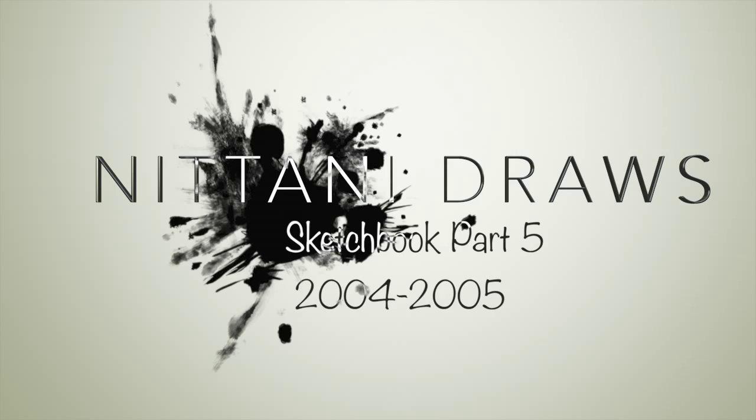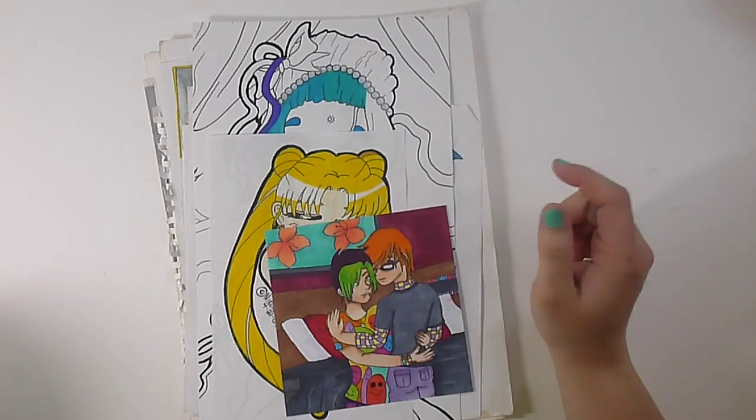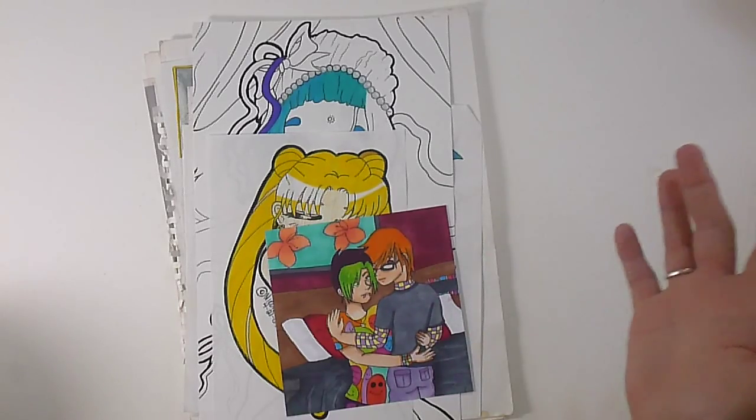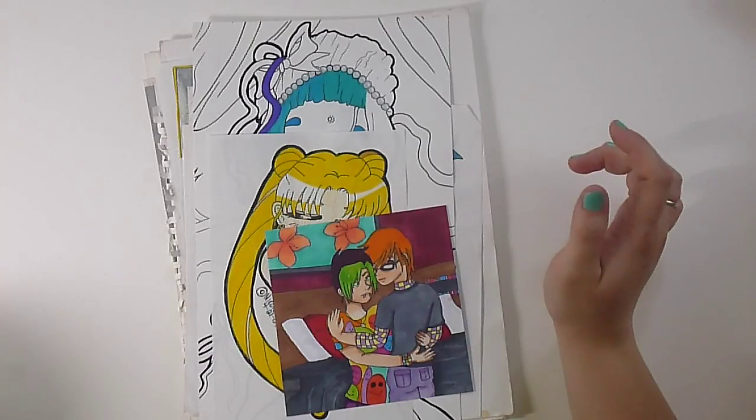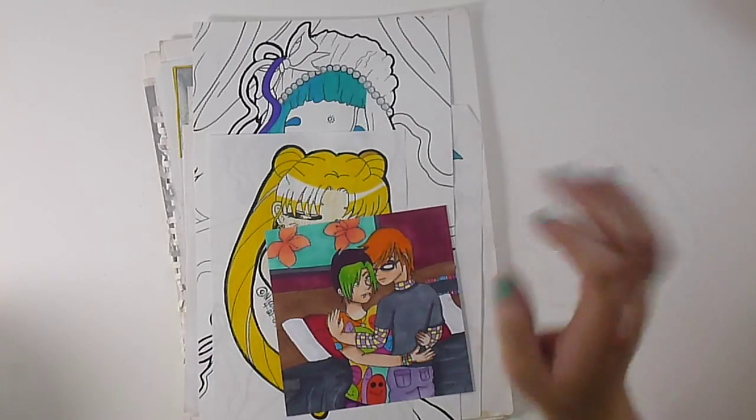My dog is in the background and he is making a heck of a lot of noise, but I can't let him out of my sight today because he's on medication and I can't let him out of my sight in case he has a negative reaction. So he's going to be back there chewing on his little bone, and hopefully he'll be quiet.